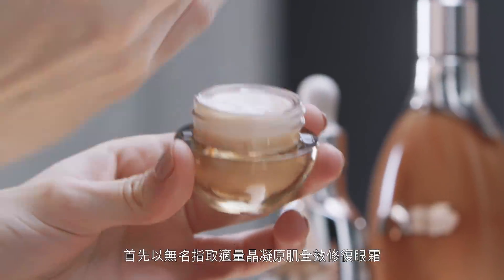With the Genaissance de la Mer Eye and Expression Cream, I take just a touch with my ring finger and smooth on.